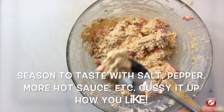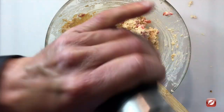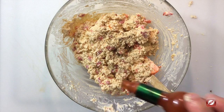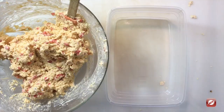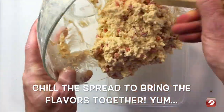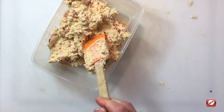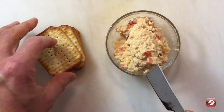Check for seasoning — a dash of salt, not too much because the cheddar is salty, a nice crack of black pepper, a dash more hot sauce. Stir it together. I'll put my pimento cheese in a bin and refrigerate it about an hour, just to let the flavors come together.